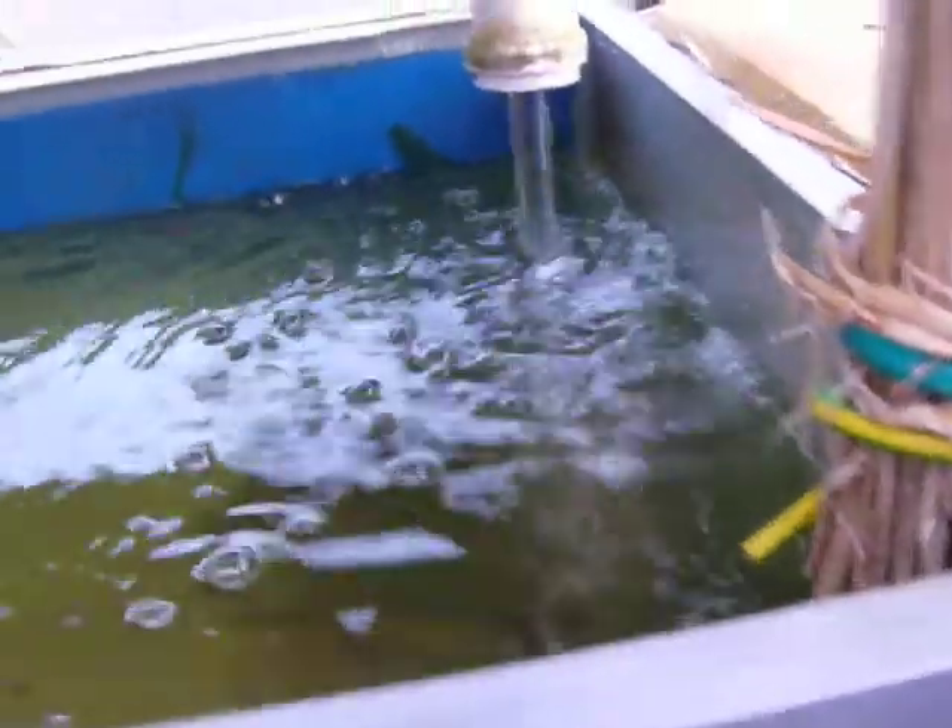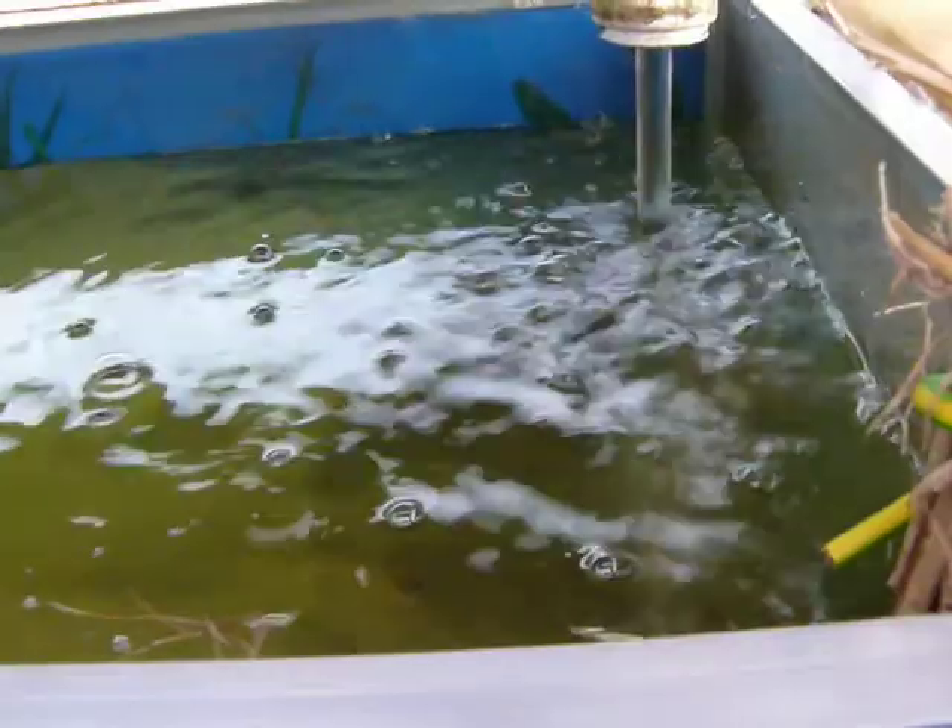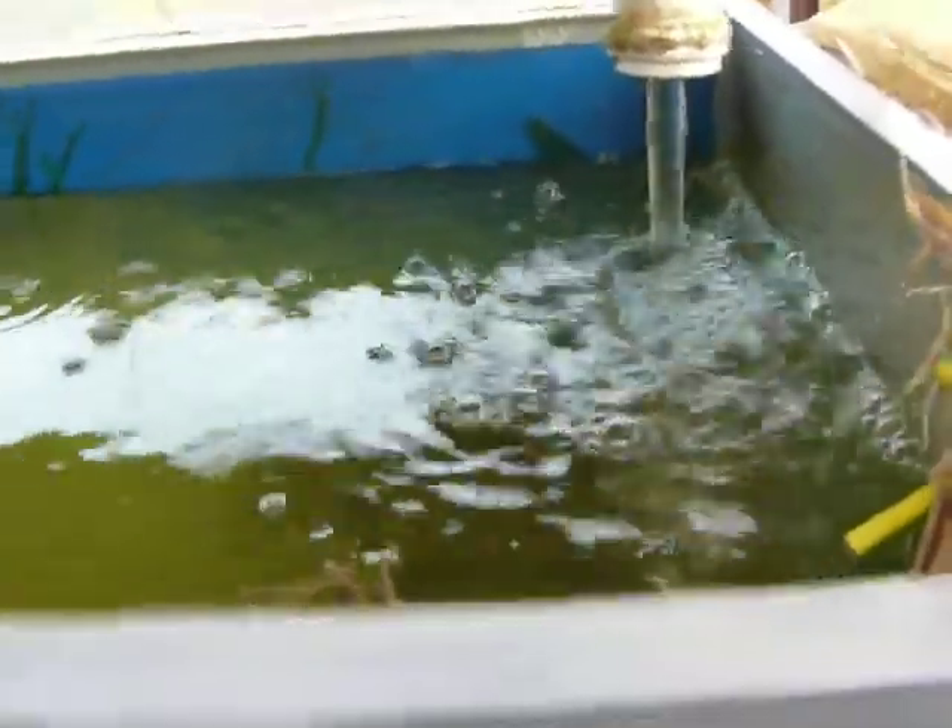The auto siphon is running now and the fish really like it. They're always very amused when the water starts coming in along with the oxygen. I also have extra oxygen added. You can see some grass in it — I'm not sure of the English word — because that's their natural habitat and I like to treat them well.